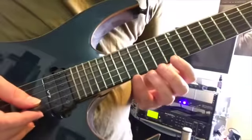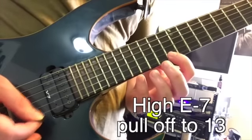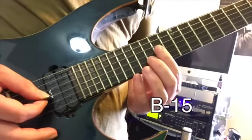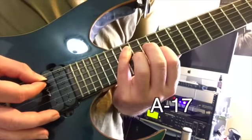In this lick, Synyster is using a C form D minor arpeggio. The frets on the high E string are 17 and 13. We move to the B string at 15, G string at 14, 15 on the D string, and finally 17 on the A string.